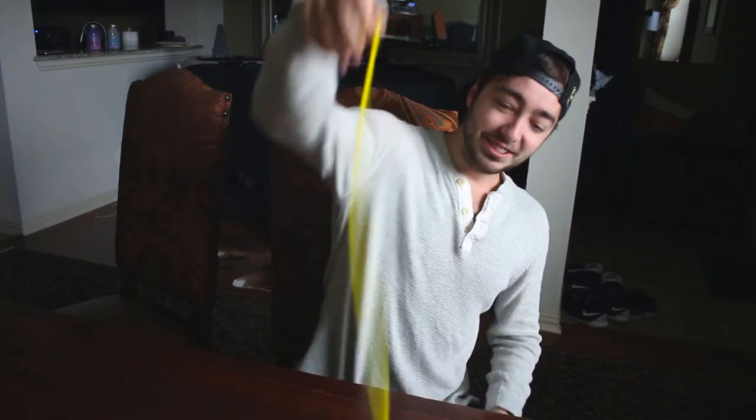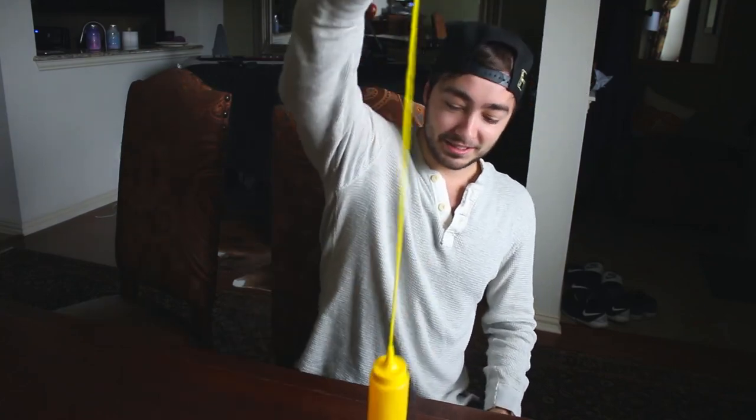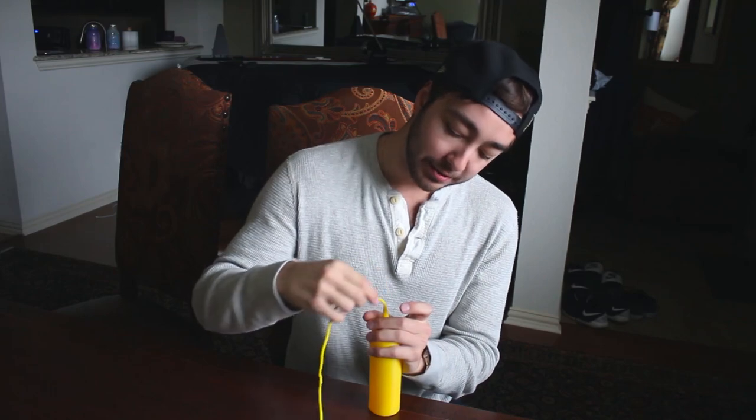The other night I went to an arcade and I got enough tickets to get this trick mustard bottle. Oh my god! It's just string. Such a good trick. And then it takes five minutes to reload the string.